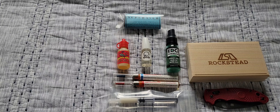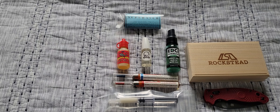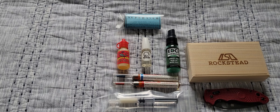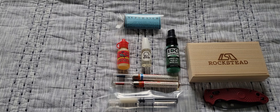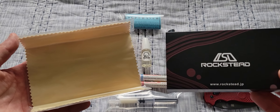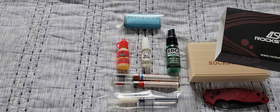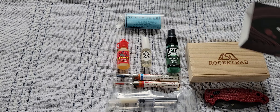Now, something a little different — a lot of you have heard of Rockstead knives. Rockstead is a production company — same company owned by Kai USA, who makes Zero Tolerance knives as well as Kershaw knives. Rockstead comes in amazing packaging — the best packaging of any production and/or custom knife maker that I've seen thus far, bar none. Really, really well done presentation.